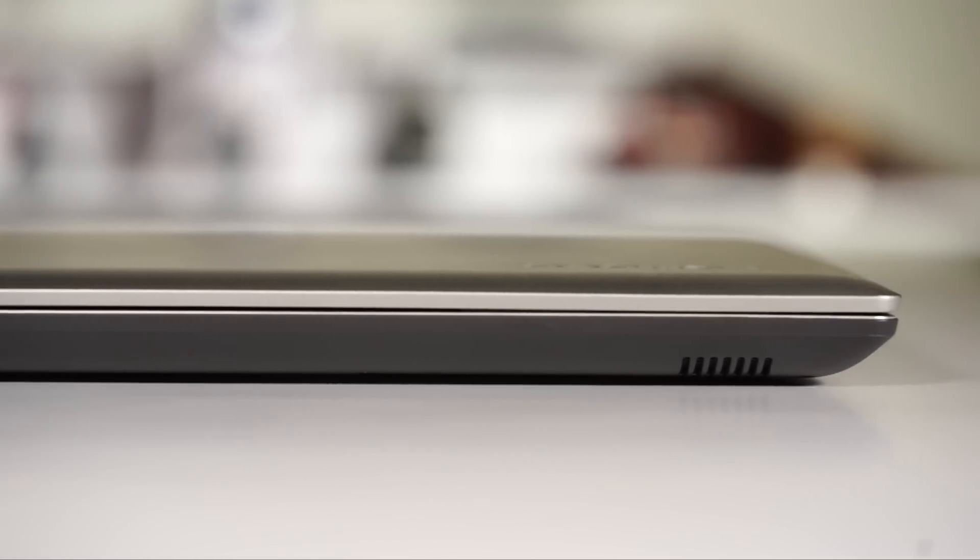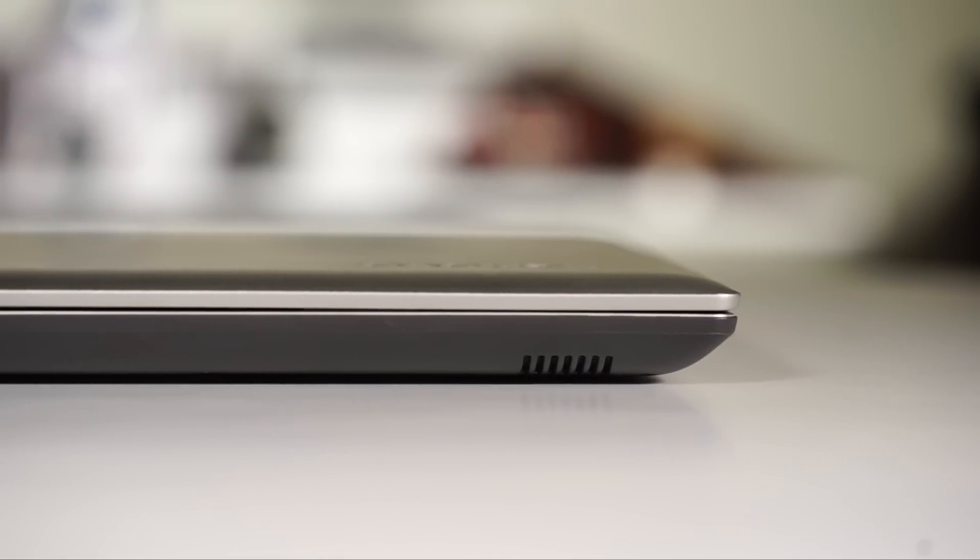Audio output through the tiny inbuilt speakers is clear but feeble. The speakers are good enough for plain vocals inside a quiet, medium-sized conference room, but really nothing more than that.